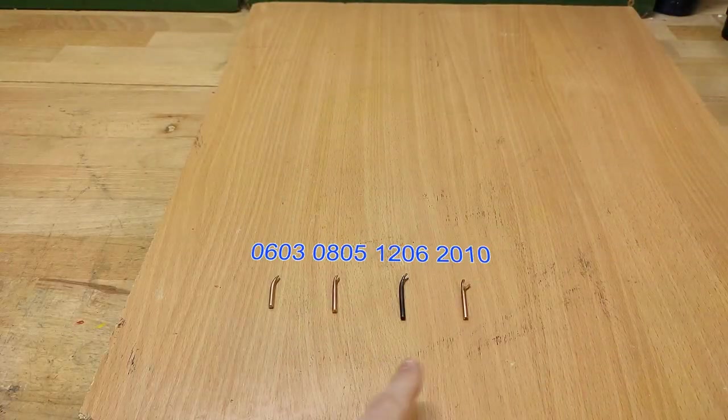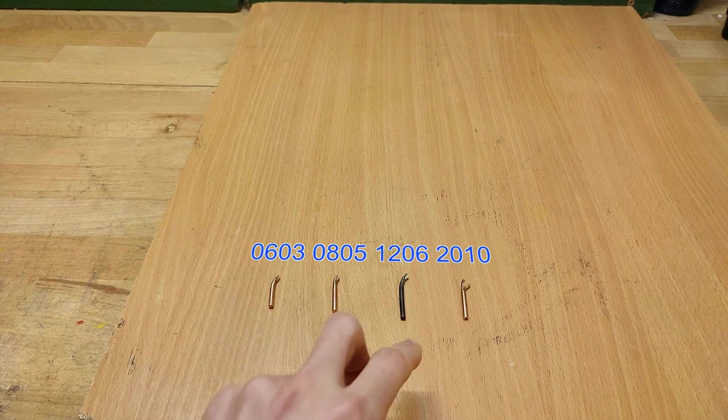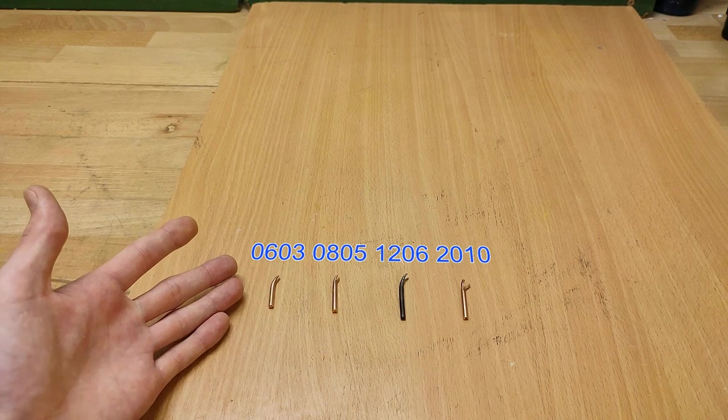I made three more soldering tips — one of them is big enough to desolder full-sized rectifier diodes. I also made the two smallest reasonably usable sizes, I believe it's 0805 and 0603. Anything smaller than that, resistors don't even have codes on them anymore, and that's just illegally small. So these four tips should pretty much cover all the footprints I'm ever going to need.